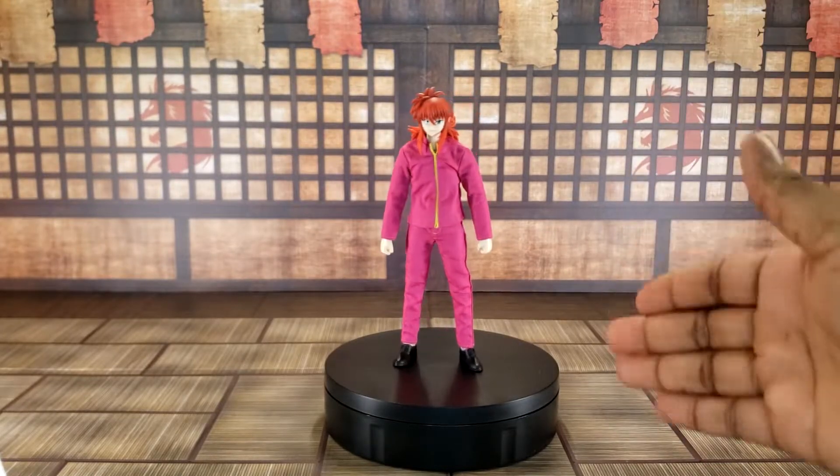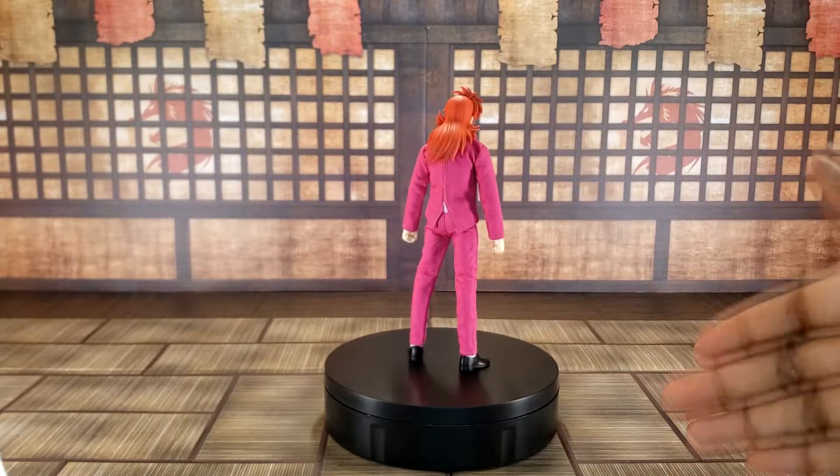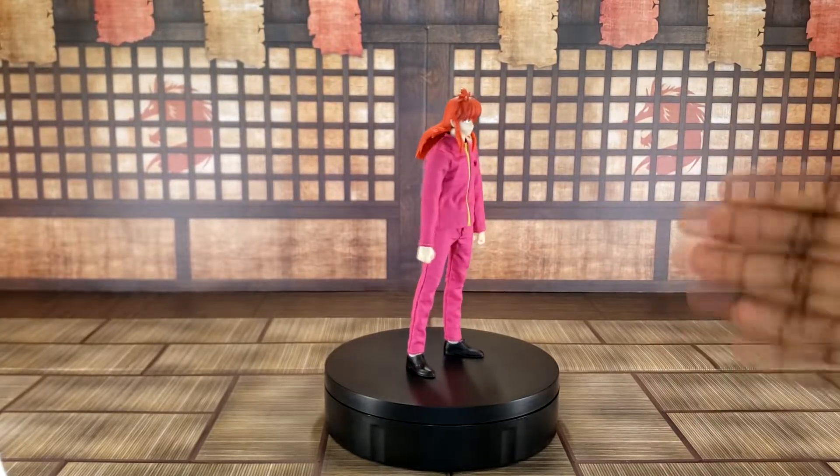What's good, I'm Jack and I'm back in the review dojo. This time I'll be reviewing the Datsun model Kurama from Yu Yu Hakusho.